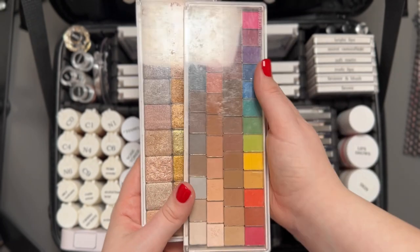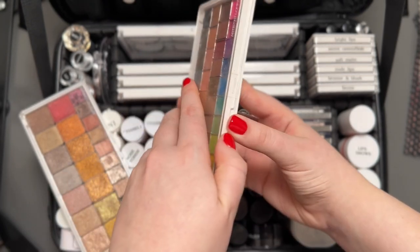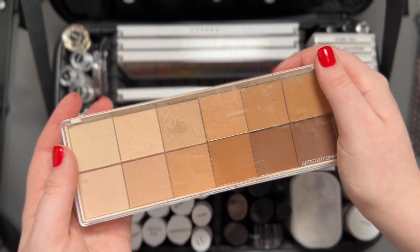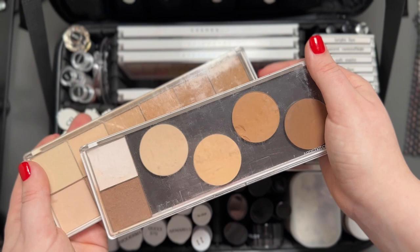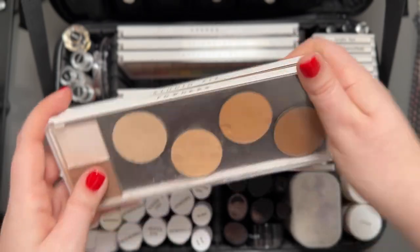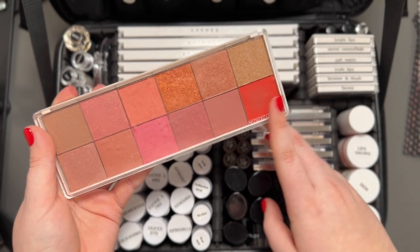These are all the eyeshadows I carry. I have some shimmer shadows that are not repressed yet, all from Natasha Denona, and this MAC palette which I've repressed — it contains shadows from Makeup by Mario, Charlotte Tilbury, Natasha Denona, and Viseart. For powders, I have a palette made with MAC Studio Fix powders that I also use for bronzer, and this little palette that's still a work in progress — it has a setting powder and a contour shade from MAC, and the Charlotte Tilbury powders which I still need to repress. Finally, the last thing in here is this blush palette, containing mainly Pat McGrath blushes — my absolute favorites — plus a few NARS colors.